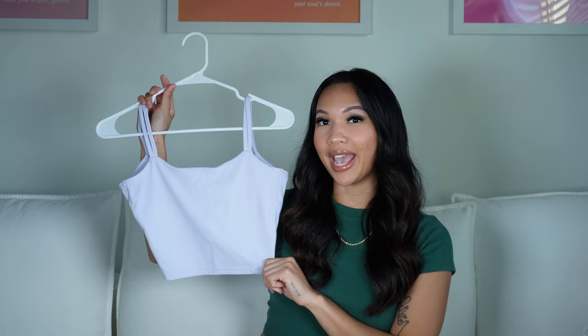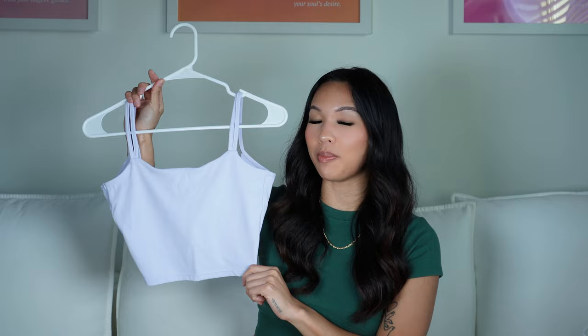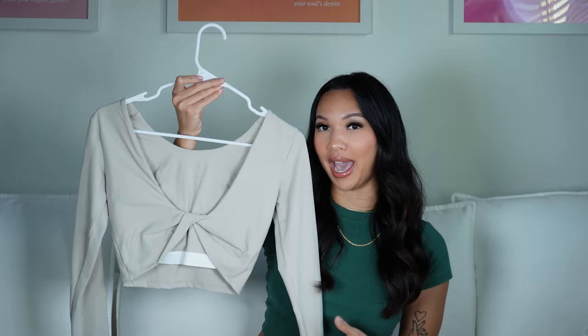If you're looking for a gym tank top with pads, this is going to be for you. It gives a light support, has double straps on both sides, and a nice open-back detail with a twist. They also have it in short sleeve and long sleeve versions, and these come with pads as well. All of these tops are padded, made out of that soft buttery material, and give a light support.